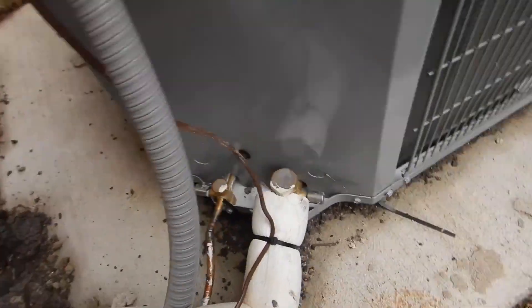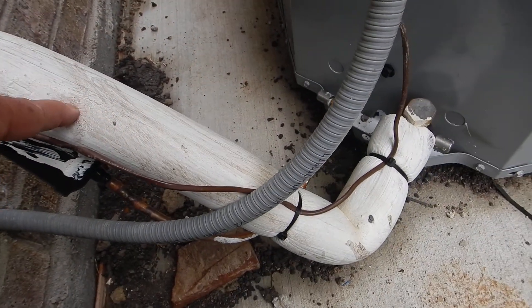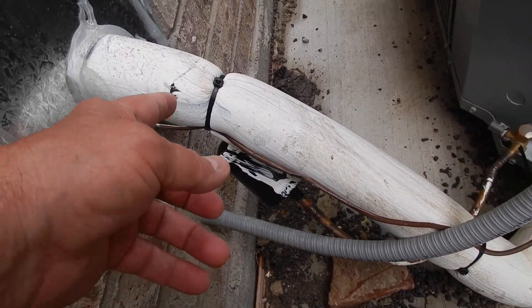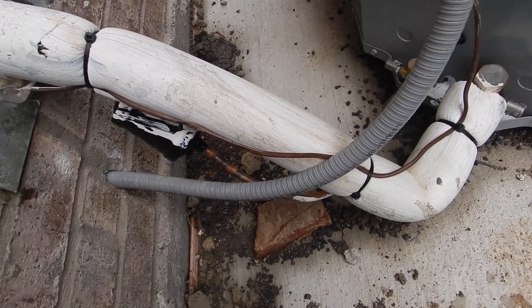We also learned that we have anti-theft Schrader valve caps. This is all sealed up nice. However, this is the wrong kind of protection for the low-pressure refrigerant line. This is the old school foam, and they just painted it with a mastic, and that does not meet the intent of the energy code.